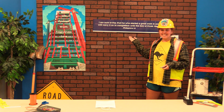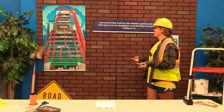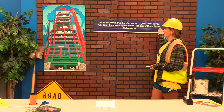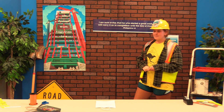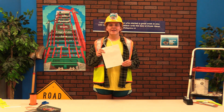For this year's VBS, our first verse is Philippians 1:6. We're going to say it together: 'I am sure of this, that he who started a good work in you will carry on to completion until the day of Jesus Christ.'